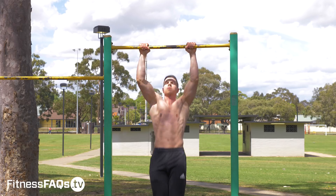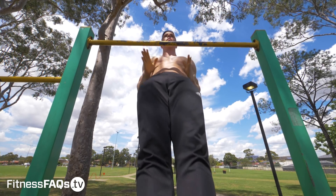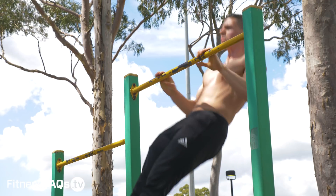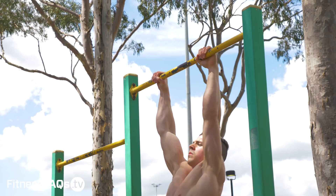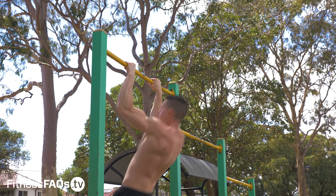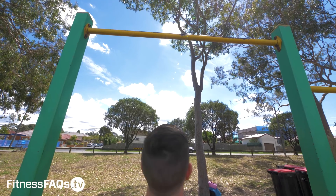Let's move on to a harder progression: the stomach slap pull-up. This is going to force you to pull to at least collarbone height, make contact with your stomach, hands back to the bar, and repeat for reps. If you're not fast enough with this movement, you won't be able to do it for repeated reps. Each time you need to be honest with yourself — if you're not explosive enough, you won't get the reps. It's black and white. This is why it's an awesome exercise for increasing power production, especially when the clapping pull-up is too easy.